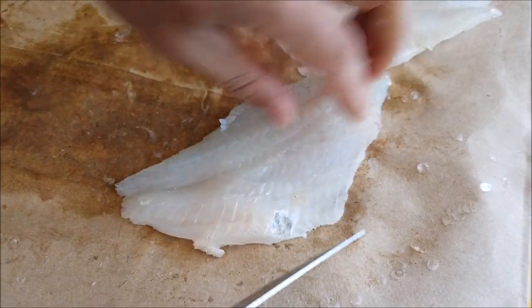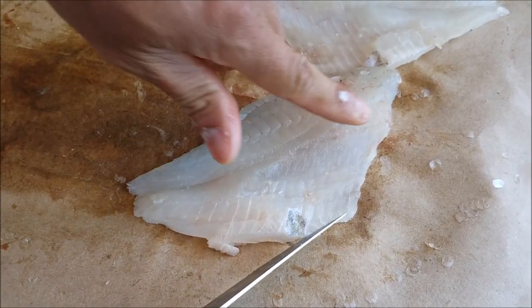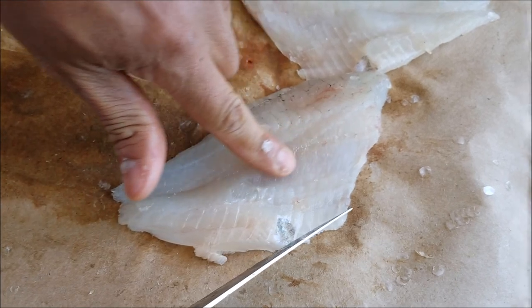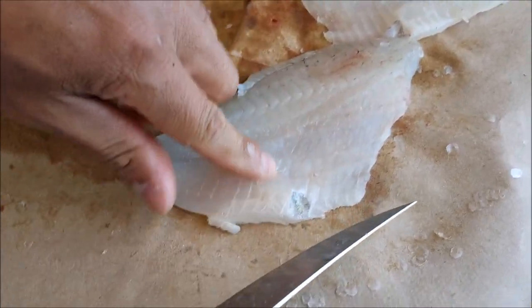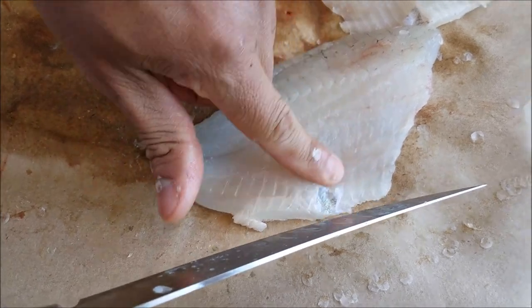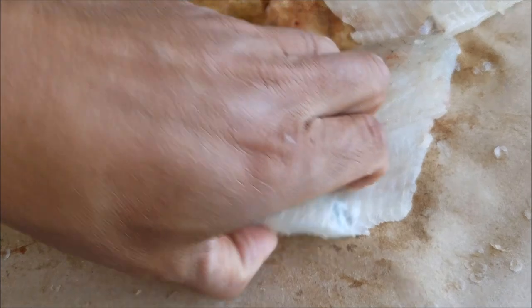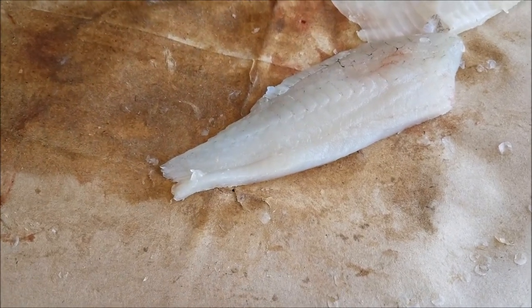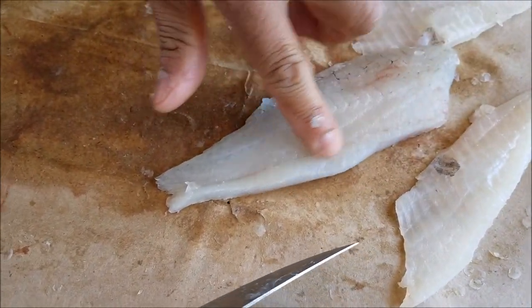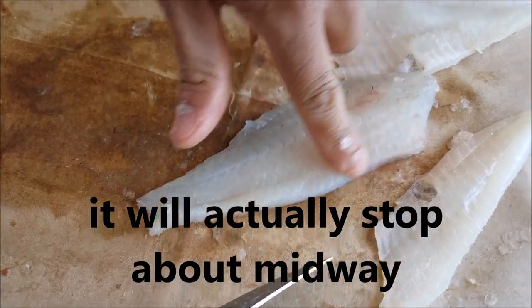Now these guys have pin bones right here. You can run your finger there and you can feel the pin bone — those are pretty sharp. So we want to take those out. I'm going to cut the cavity out, the stomach cavity. And the pin bones — it's going to stop right about here, so about an inch and a half.